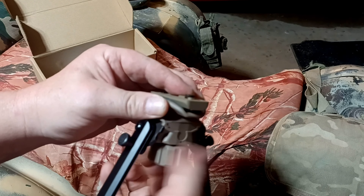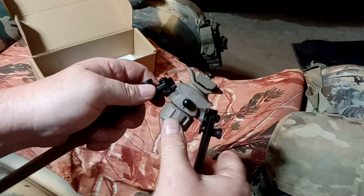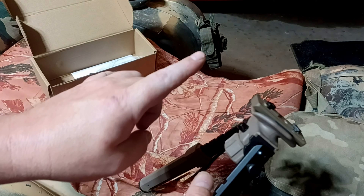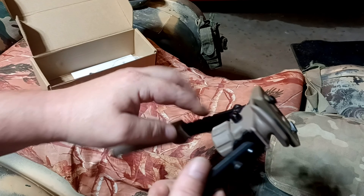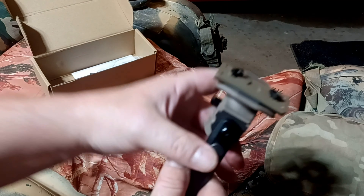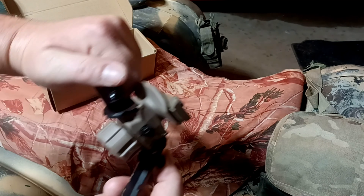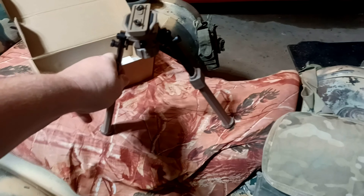This tightens in and locks down — that's how it locks on. Then you have another sling stud adapter right here so that you could still run a sling from the front. You can face it forward or back, whatever you prefer, because the legs lock in either direction.